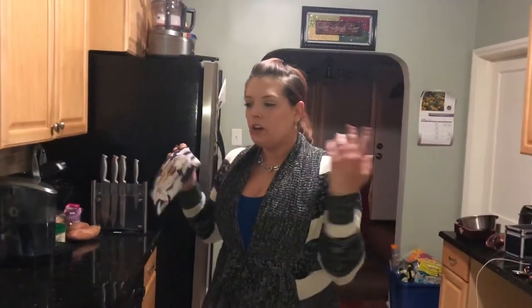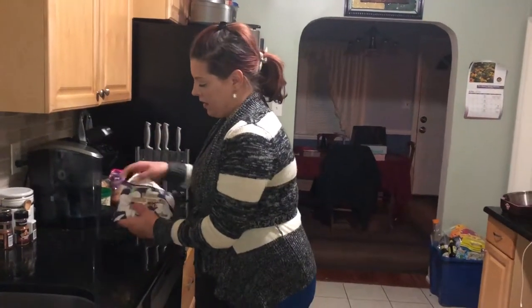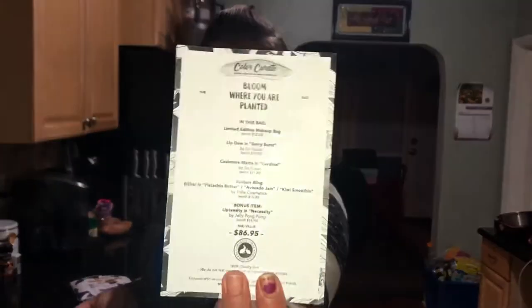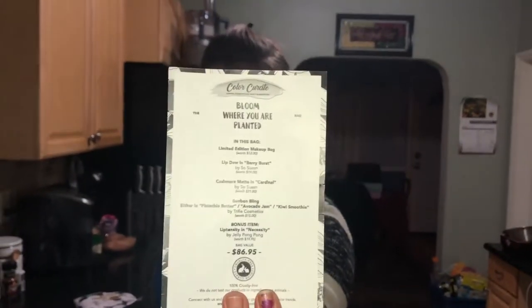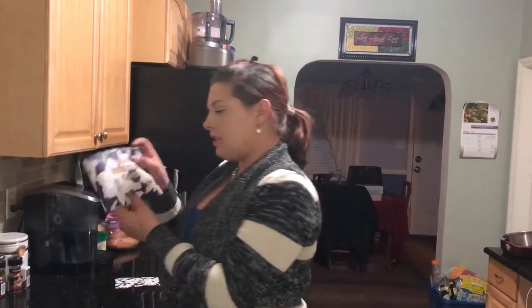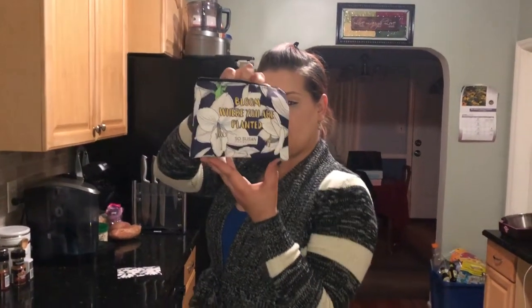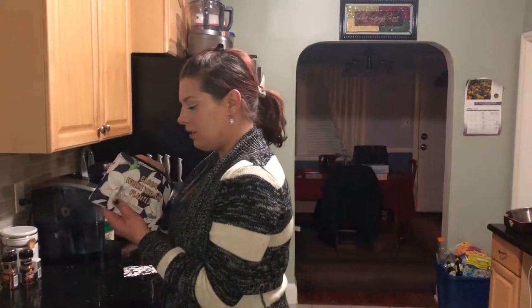The brands won't be your traditional high-end brands — it's going to be by So Susan, Trifle Cosmetics, and Jelly Pong Pong. You'll always get a card telling you what's in your bag and the price, what it's worth, so that's nice. And the bag this month says 'Bloom where you are planted' — that's actually a very nice saying.